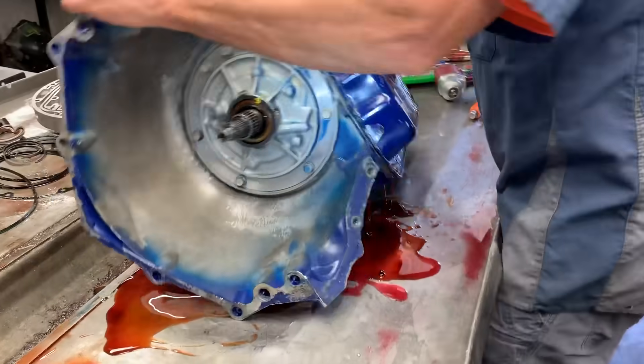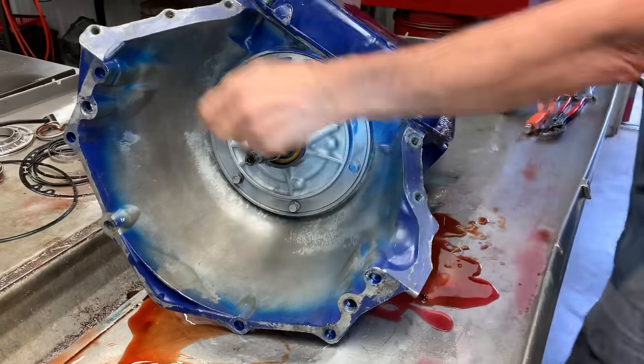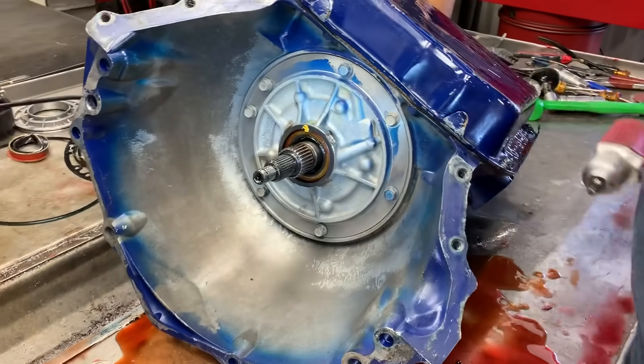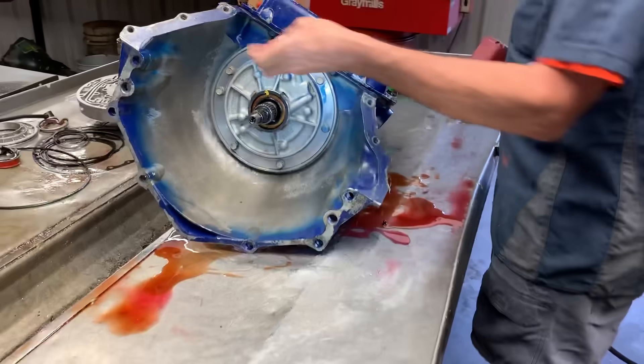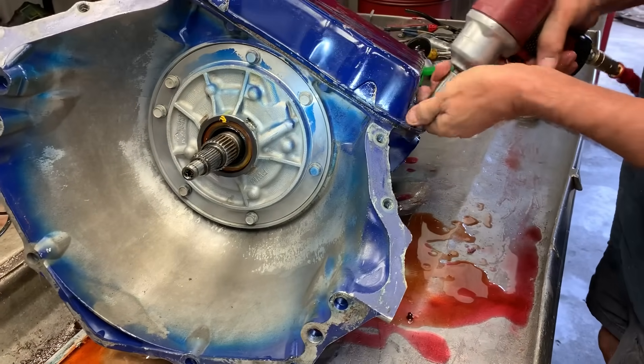This is an early model 4L60 — the bell housing doesn't come off. It is still a four-wheel drive. You've got your aluminum dust cover and the bolts here.